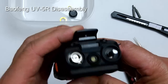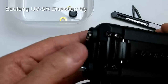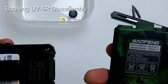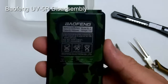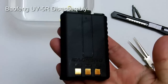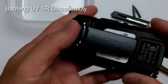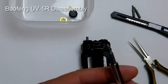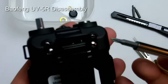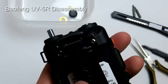After that, remove the battery by depressing the release and sliding it off. With the Phillips head, remove the two screws holding down the belt clip.